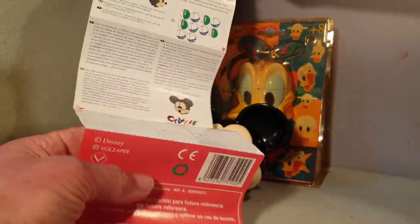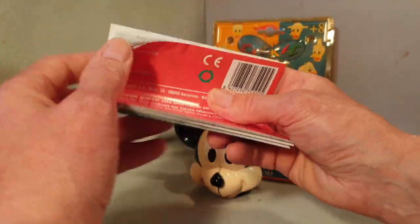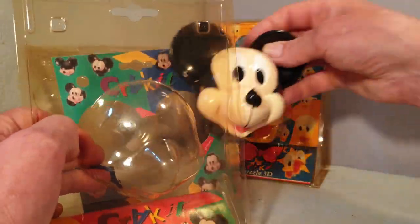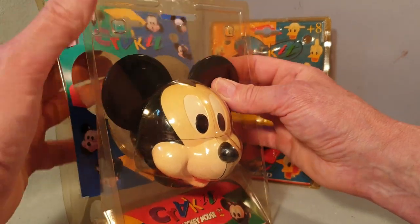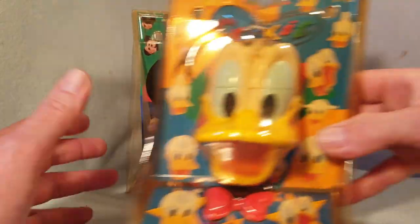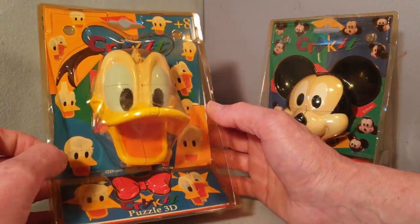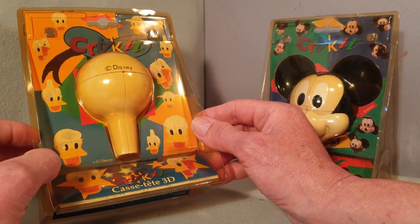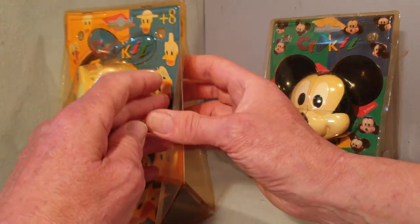There's quite a lot of stuff there - just trying to put it back in the box. Now the Donald Duck is sealed with staples, so I don't know whether that means it's been used and somebody has stapled it back together again, or whether it's actually new in box and never been opened - I honestly don't know.